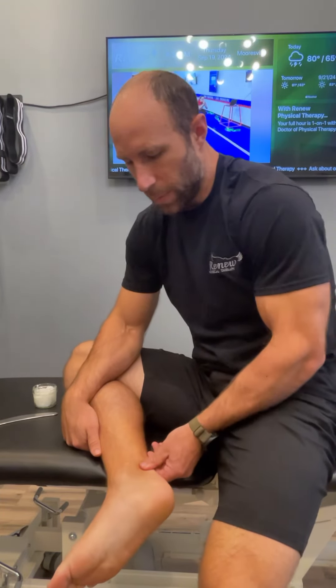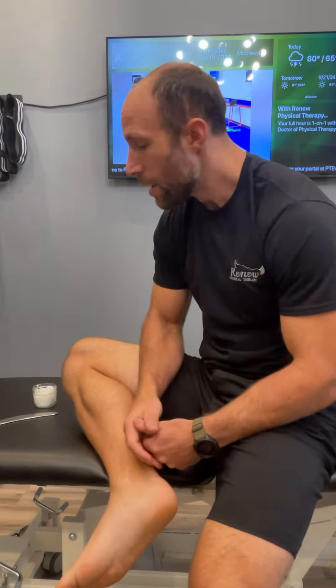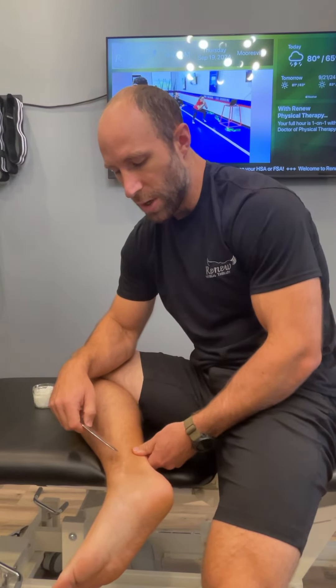The ankle is often an area where people start to get tightness and restriction, limiting their ability to walk, go down steps, run, squat, things like that. Muscle scraping tools or gua sha tools can be a helpful way to start to make some change in the system here and stimulate this tissue so that it glides and slides a little bit better, and those tissue layers can be smooth on top of each other rather than sticking down and adhering to each other.